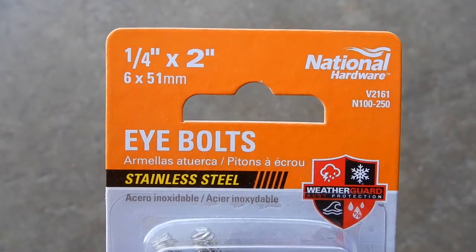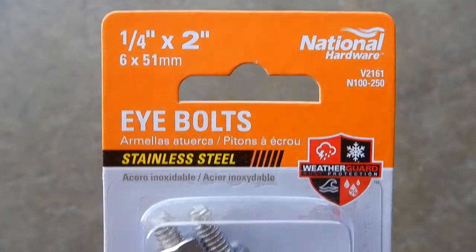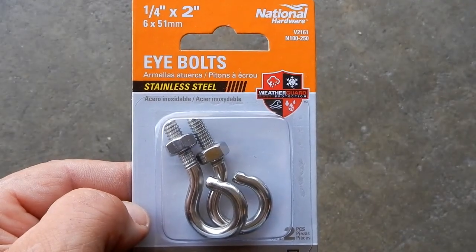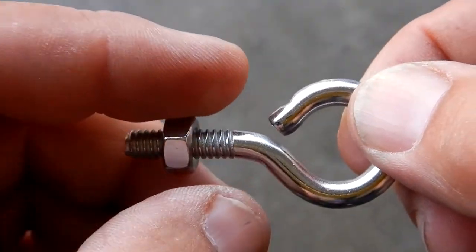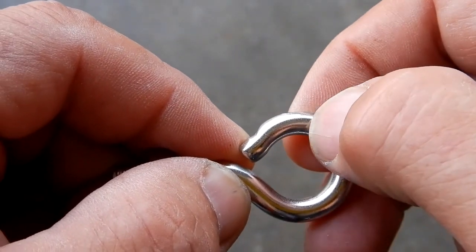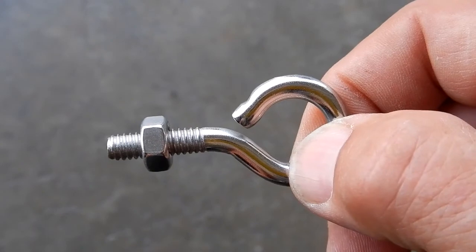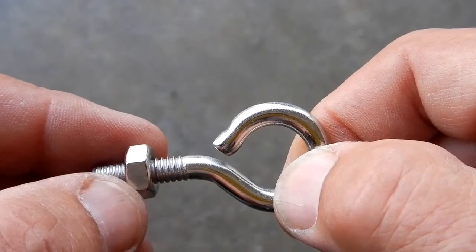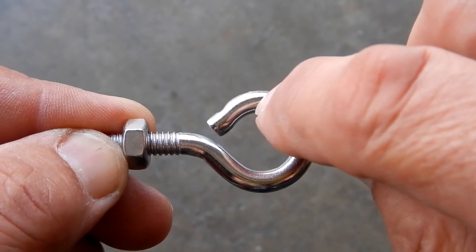These are the hooks I'm using — one quarter inch diameter by two inches long, stainless steel. You can get those anywhere. These are actually eye bolts, not hooks as I stated, but I'm going to make it a hook by cutting the top off with a cutoff tool — you can use a hacksaw. Then I'll take it to my grinder with a wire wheel and polish it so it's not sharp.